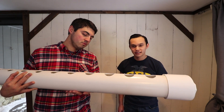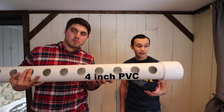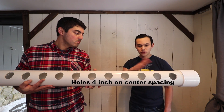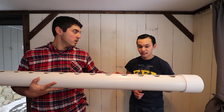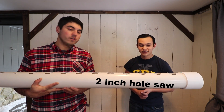Here we've got a standard schedule 40 PVC pipe, four inches in diameter. I spaced these holes at four inches apart, which gives most plants enough room to grow. I drilled them out with a two-inch hole saw, because we are using two-inch net pots.